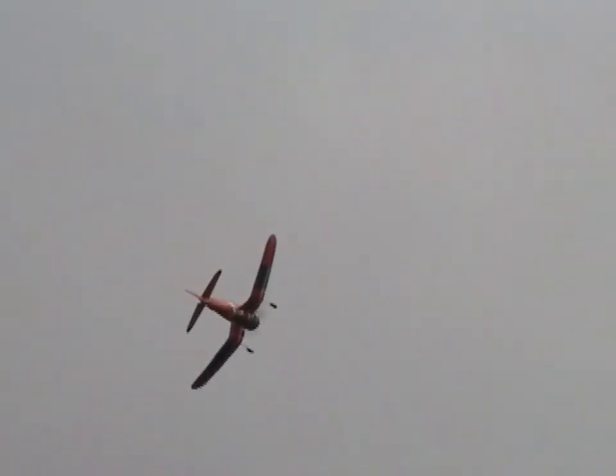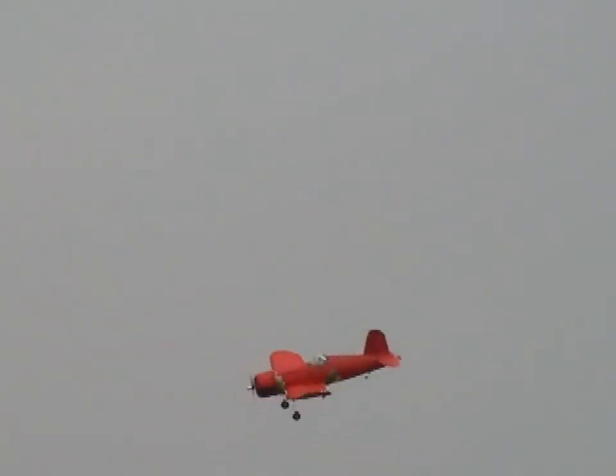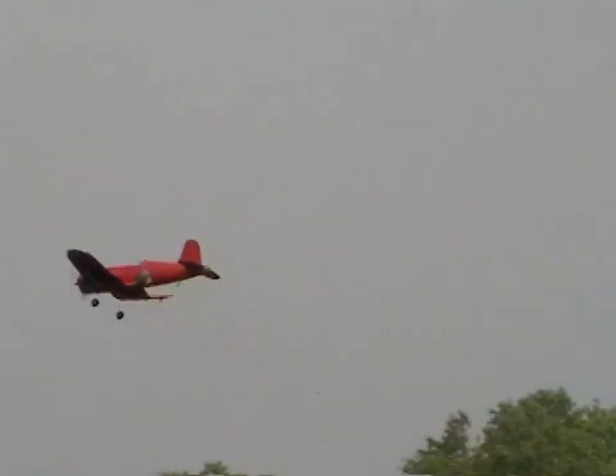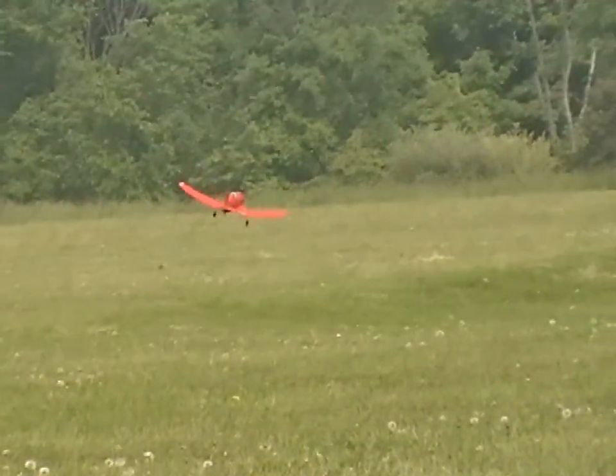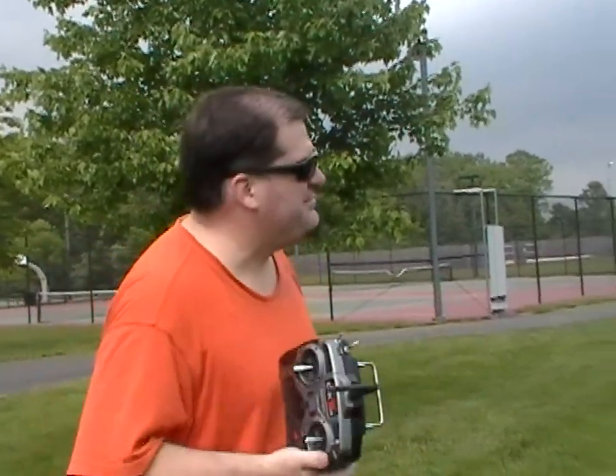Coming in too fast — these Corsairs do not come in slow for landings. Something is majorly wrong. I've got to land it as soon as possible — I am losing control here. Slow it down, slow it down. It was obvious there was something wrong. It was pulling hard, trying to roll hard to the left. I'll have to take a look.